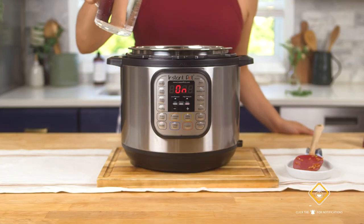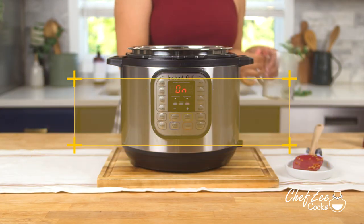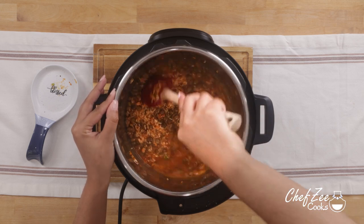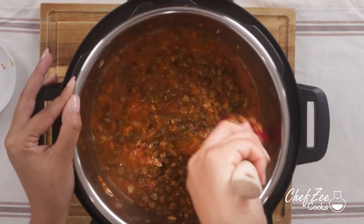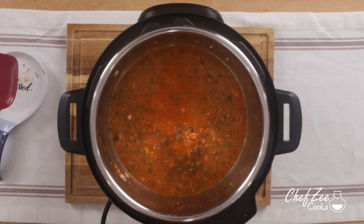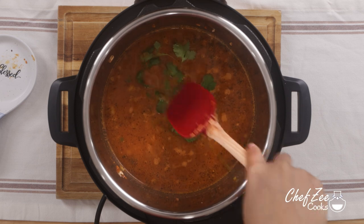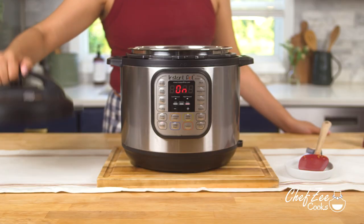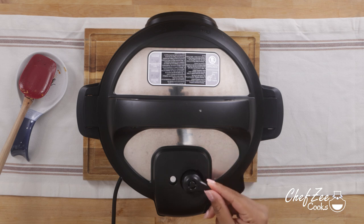We're now going to add in some water, and I'm using a one-to-one ratio — equal parts water to equal parts rice. You definitely want to use the one-to-one ratio; otherwise your rice may come out a little bit on the mushy side. That said, if you do like a fluffier moro, go ahead and add a little extra water — but keep in mind the pressure cooker will draw out water from all the onions and peppers we've already added. I'm now adding some fresh cilantro, centering it so it's easy to pick out later. We're now going to close the lid and put it in the sealed position.